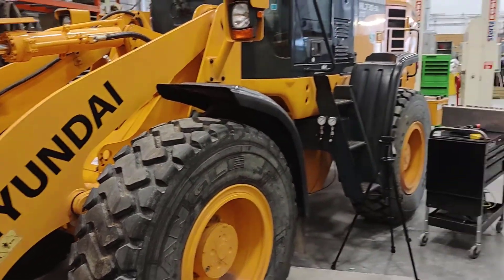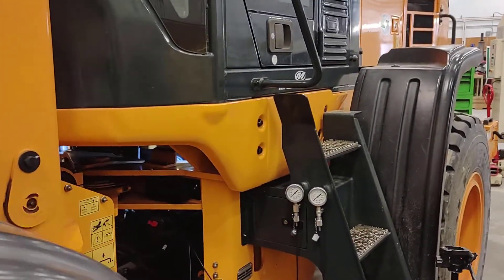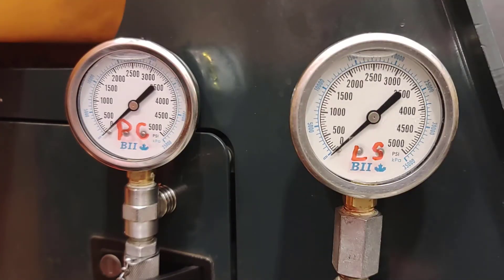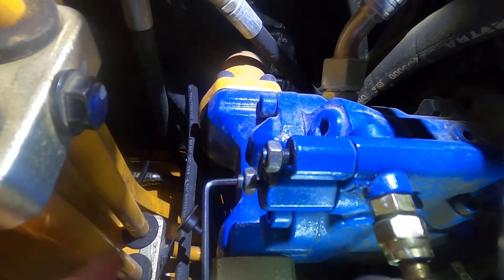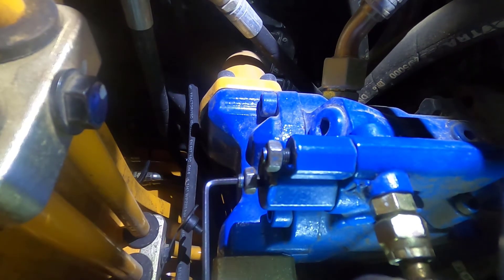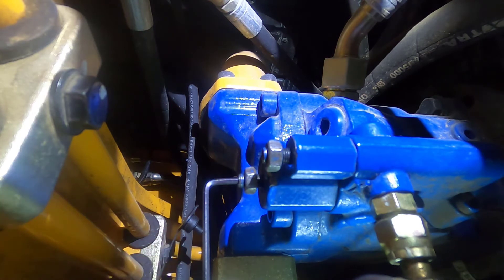In today's video we're going to be taking a look at this wheel loader, which has a pressure compensated load sensing hydraulic system. We're going to go through the basic setup on the pump itself and adjust the pressures on the system. We'll start off with the pressure compensator screw — we're going to back that off, which will bring the PC or maximum system pressure down to a safe level. Since we don't know where it's at right now, we back this off a couple of turns to be safe.